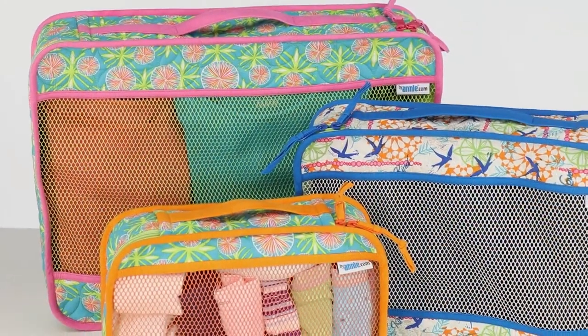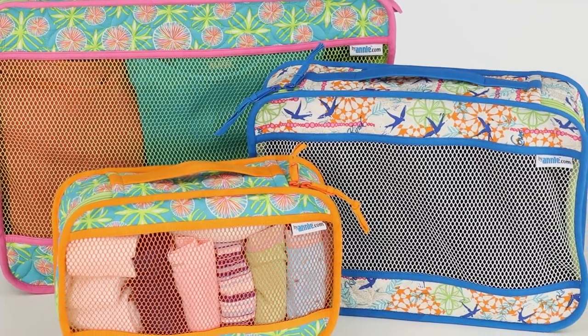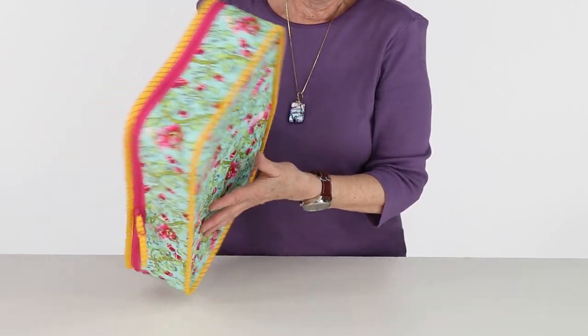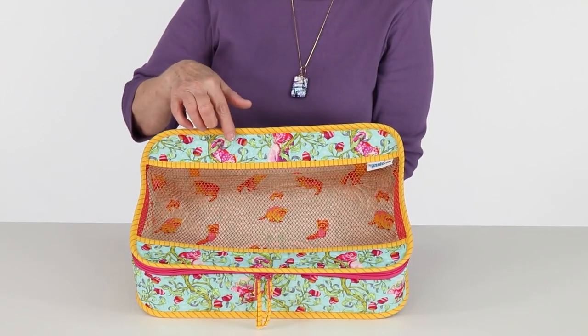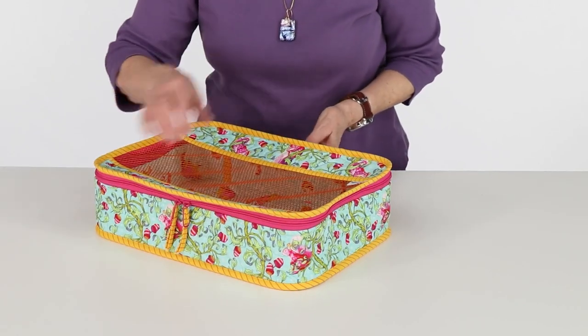Hi, I'm Annie with ByAnnie.com and Patterns by Annie, and I'd like to give you a little more information about our pattern Pack It In 2.0. This pattern includes instructions for making handy zippered cases in three sizes. Each case has a solid base and a see-through lid, which are connected by a zippered strip which forms the front, back, and sides.